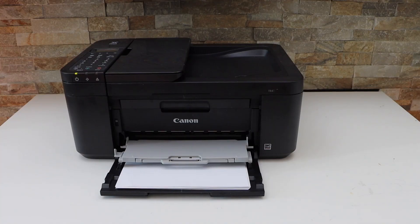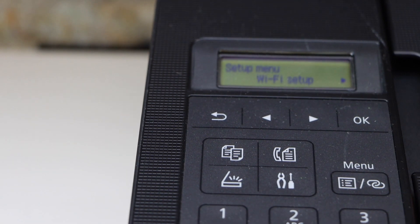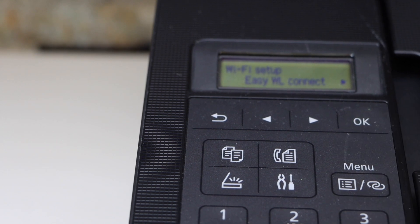Go to your printer display panel and click on the settings icon. Then click on Wi-Fi Setup, then Easy Wireless Connect.